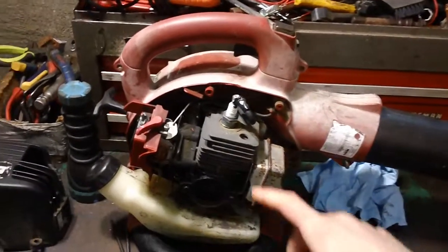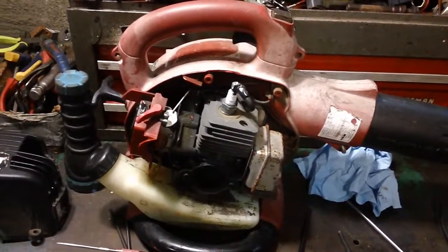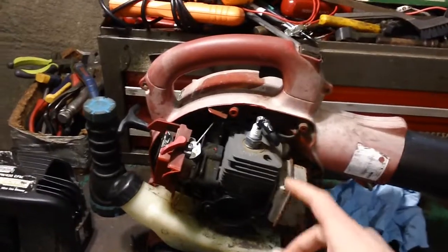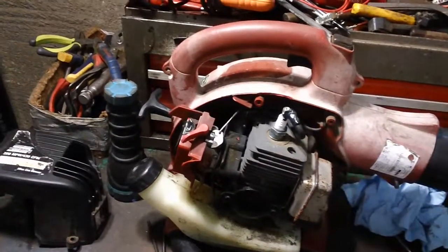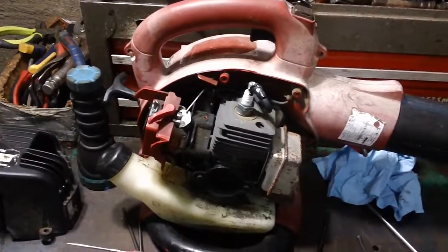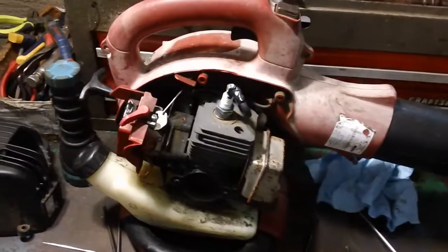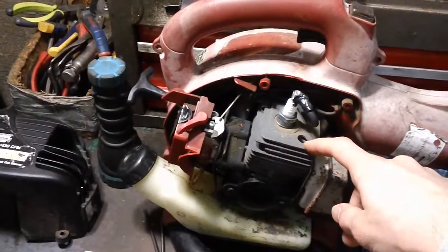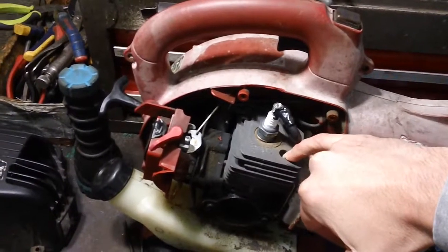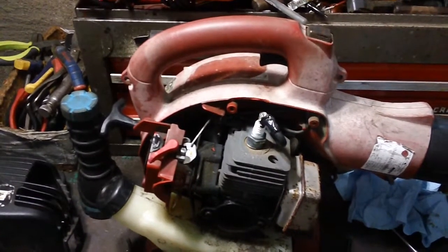The second fix involves taking the actual cylinder assembly — take the whole engine out of the subframe of the machine. You have to disassemble the impeller on the opposite side, because the impeller is hooked up to your crankshaft coming out on the left-hand side. Once you get the engine out, take the two bolts out and pull them straight up. Then clean the actual holes down in the crank — blow them out with some brake cleaner or ether — and make sure they're completely clean and dry.